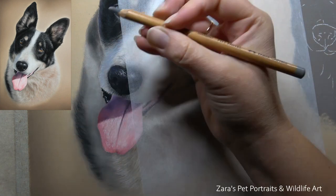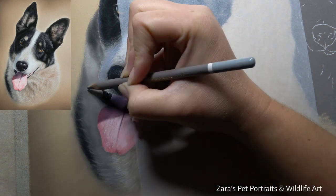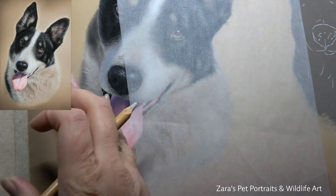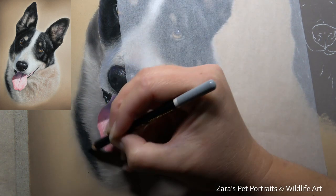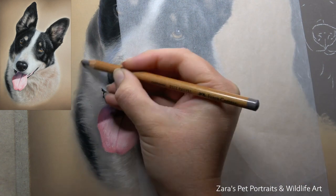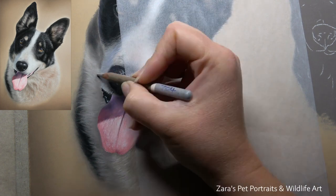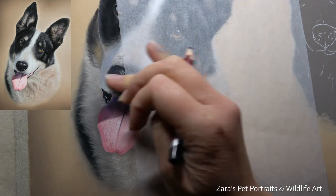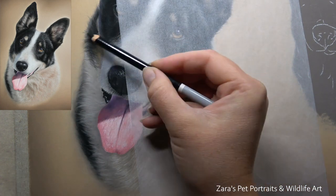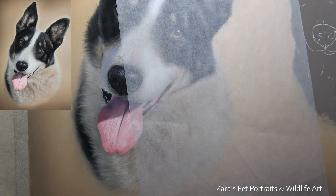A question I get asked fairly frequently is: do you draw the background first or the subject first? For me personally, I've always drawn the background in first, because the fur on the side of the body I want to overlap my background. If you add the background in after around the dog, you can end up with a halo effect around that subject. I personally really don't like how that looks because it doesn't make the subject feel part of the portrait. So I always draw the backgrounds first and then add my subjects in after.